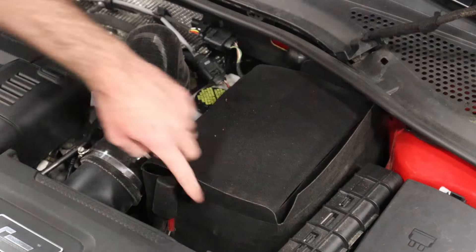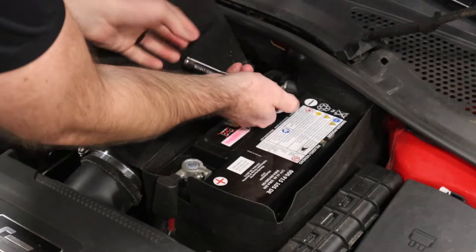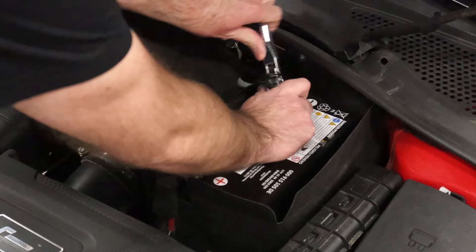So you shouldn't do that. Let's disconnect the battery. We're just going to take our 10 millimeter and loosen this up, then flip this thing up and off. Then we can go back in the car.